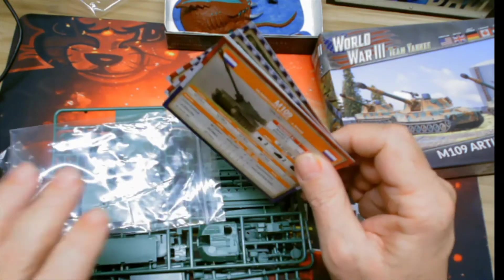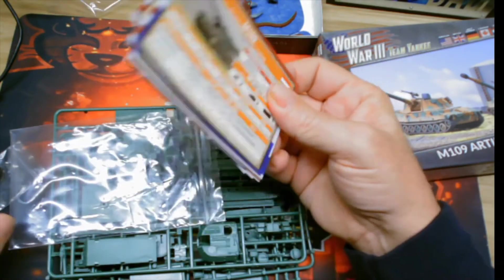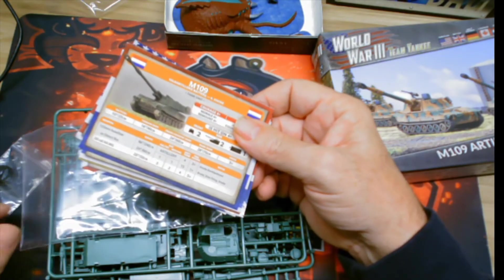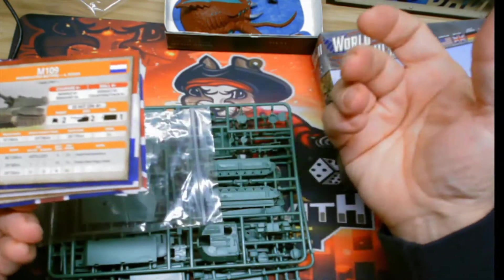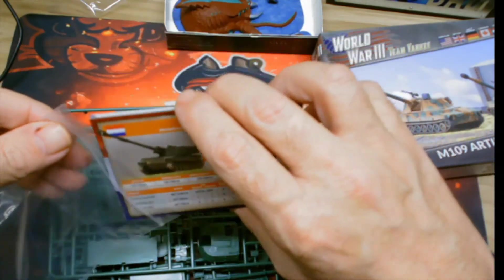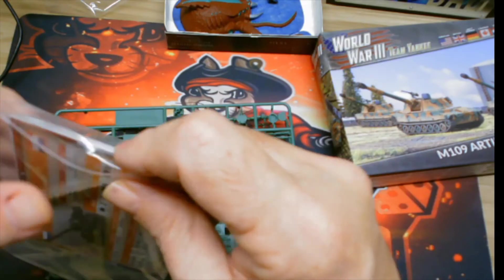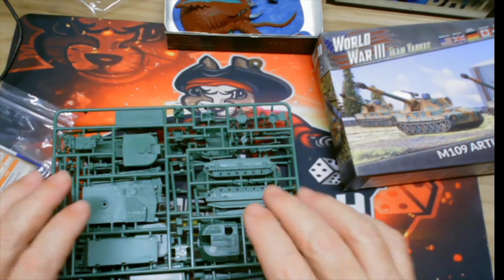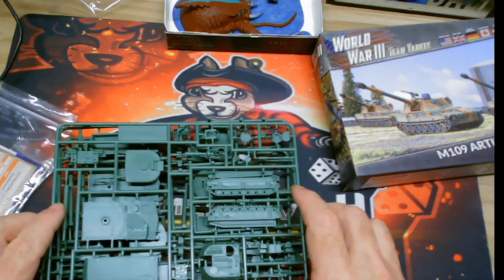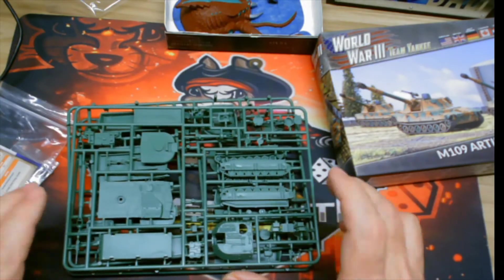In a small kit you get three models, but you can also play multiple different things — whatever force you want to use. It comes in a nice little zip-lock bag so they don't get damaged. I'll go ahead and get one assembled and show you what it looks like.